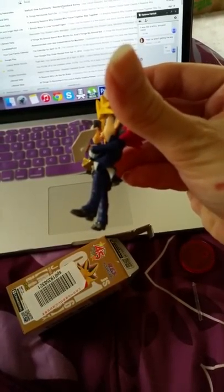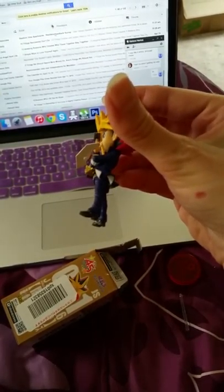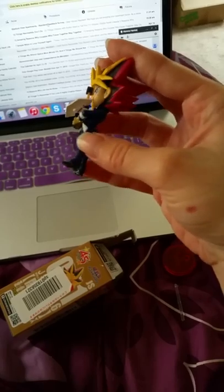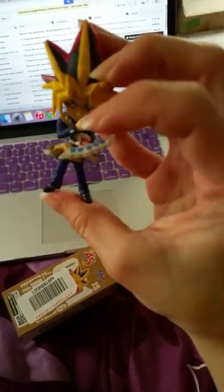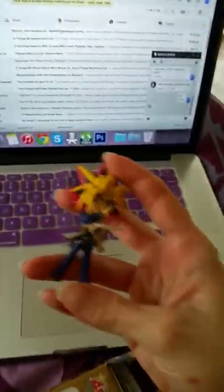And on this one, the Dark Magician isn't as clearly painted as the Winged Karibo, but you can definitely make out the paint. I will put pictures or something because that's just way too much to miss.